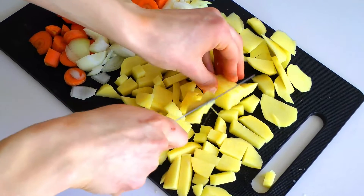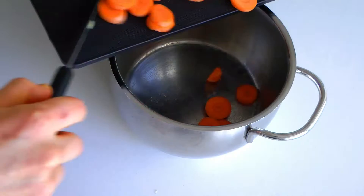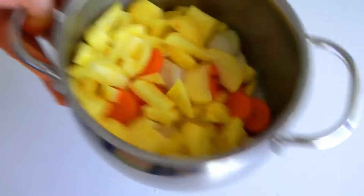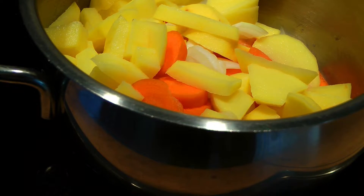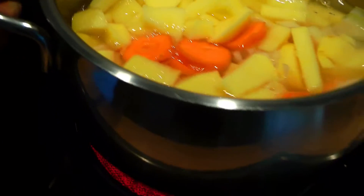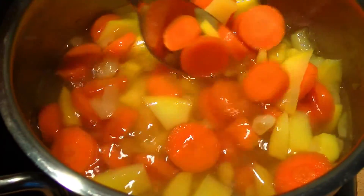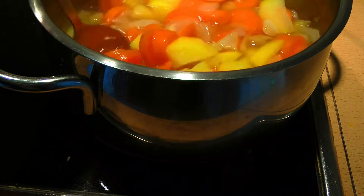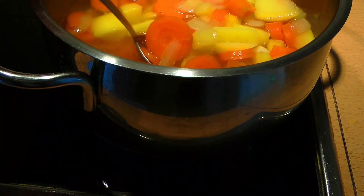Add the colorful veggie mix into a bigger pot, give it a good shake, and then cover it with enough water so that everything is submerged. Cook the veggies for about 15 to 20 minutes until they are fork tender and really soft — almost like a baby food consistency, which will just blend much easier.